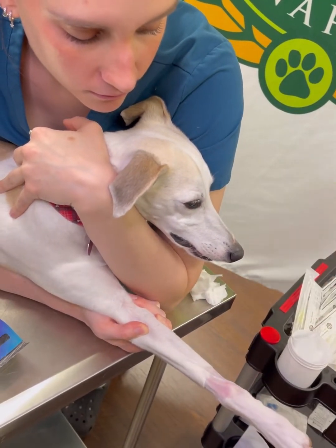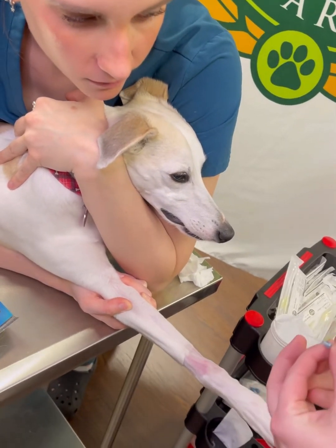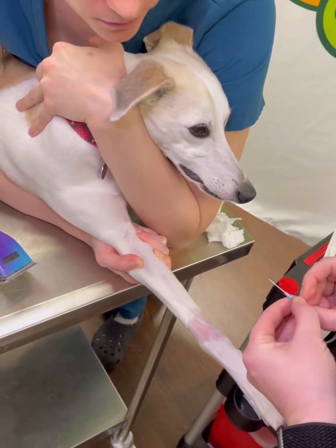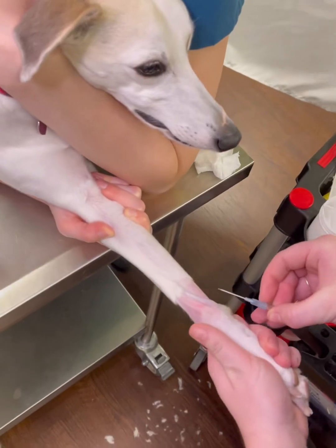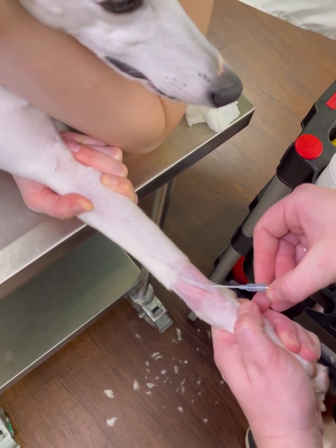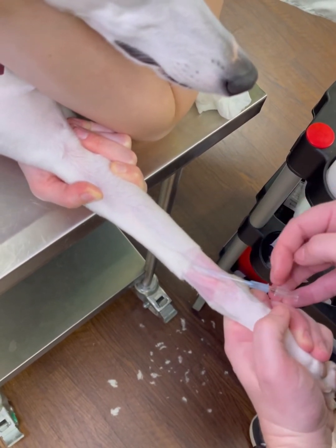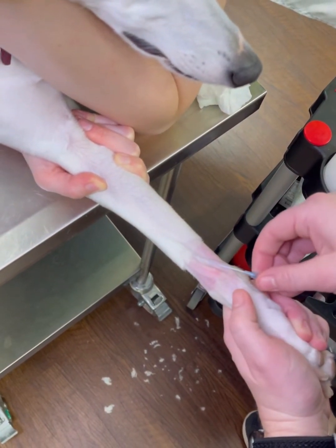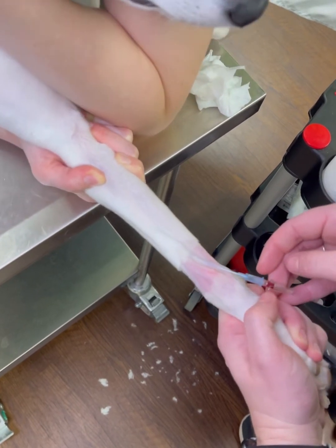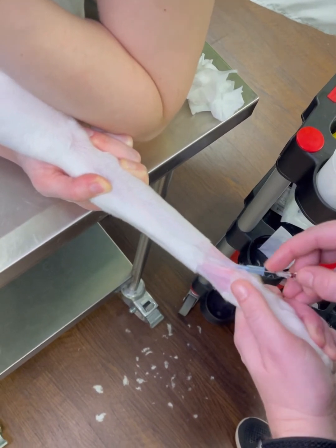Now you're ready to place. You're going to grab your catheter, take it out of the plastic — I already loosened it. We're going to start down as low on the vein as we possibly can. Start at a 45-degree angle, and you're going to insert into the skin. Once you have a flash in your hub, you're going to advance a little bit more, and then you're going to advance your catheter off of the stylet.